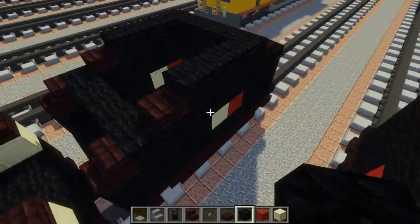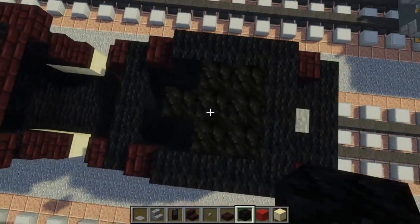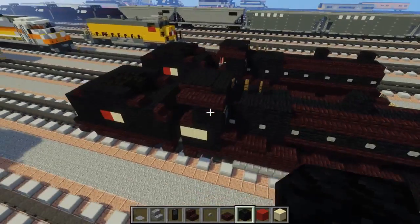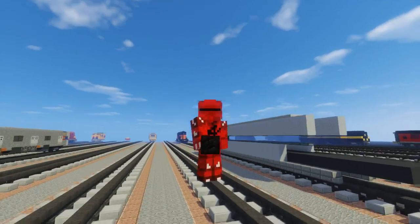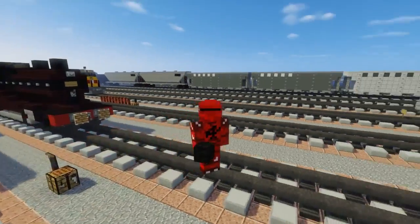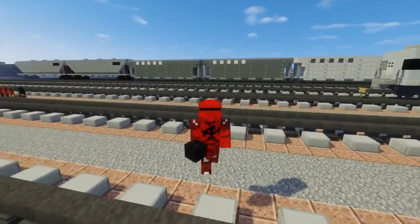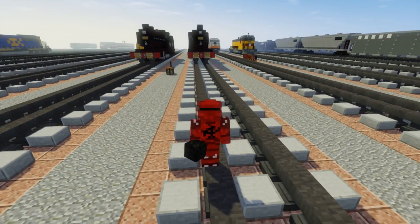Take out coal blocks and fill in the middle section. I made it look like a pile by adding a second layer down below. That's how you make the LNER Class 04! Thanks again to Scotland Productions for commissioning this build. If you enjoyed this video please hit that like button and subscribe — I'll be uploading more videos like this in the future. See you guys next time, bye!